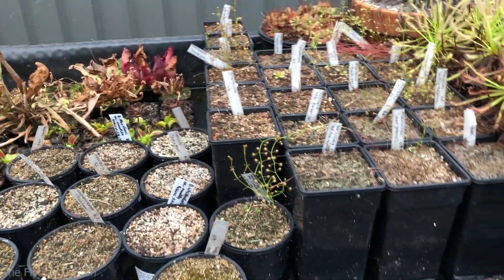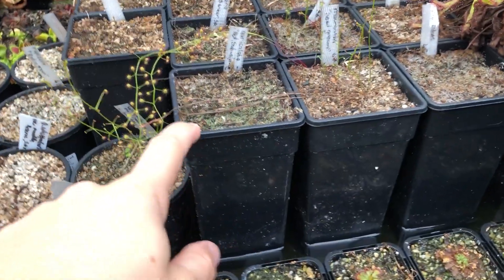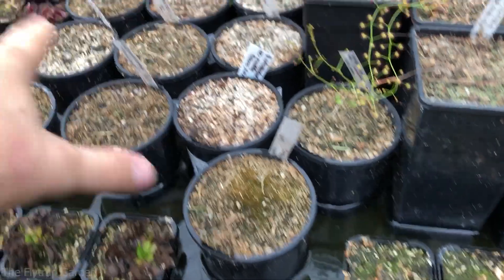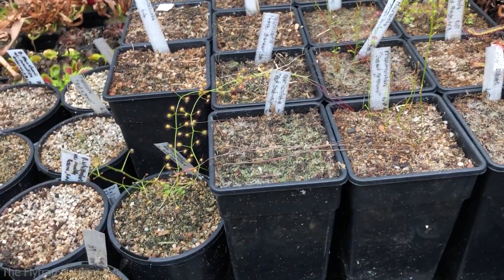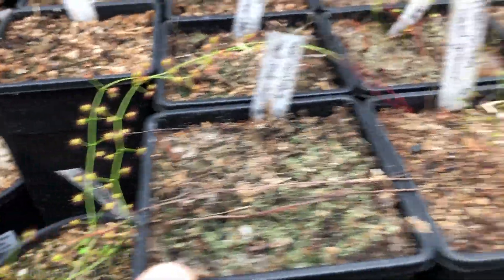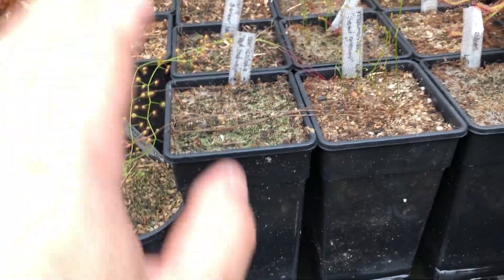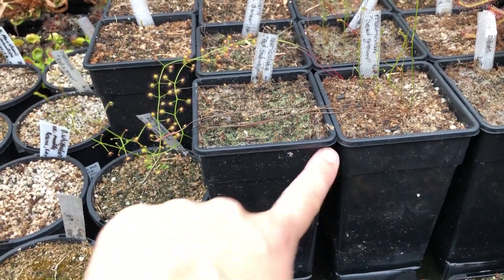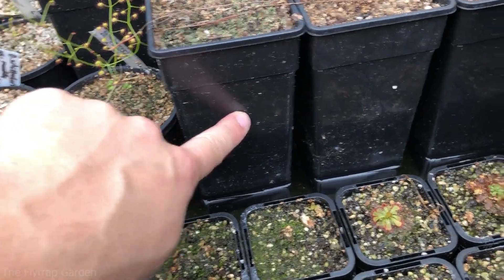Here are our tuberous sundews — all the tubers in these long tall pots and these circular ones over here, they're all tuberous sundews. These are seeds, these are established tuber plants. As you can tell, they're all starting to come out of the ground. I have them in these tall pots because they form tubers that come about halfway down the pots, and then they have really long roots.